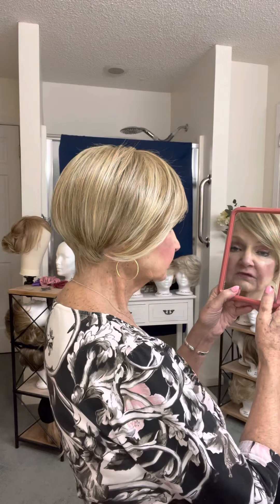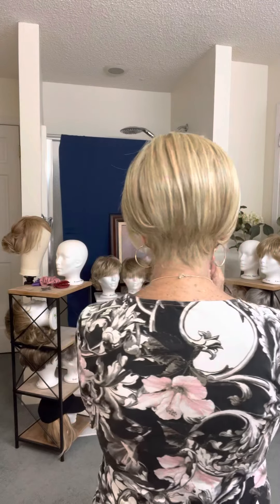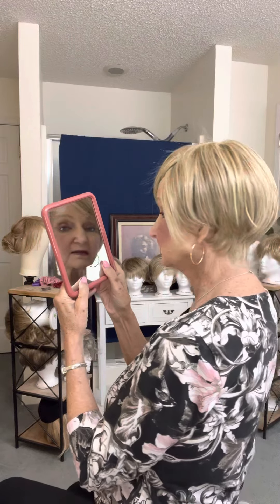But it's still a nice hairdo. I really like it. I love the color — the color is very beautiful, very natural looking. There it is. There's the back, there's the side. I like this wig. Now let's take it off and see what it looks like on the inside. I'll be right back.